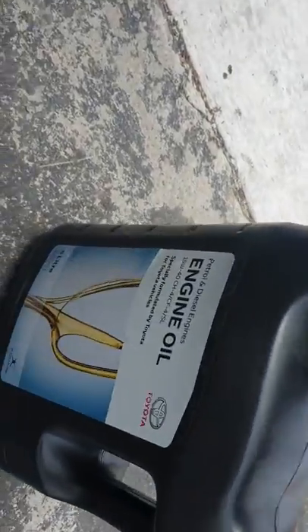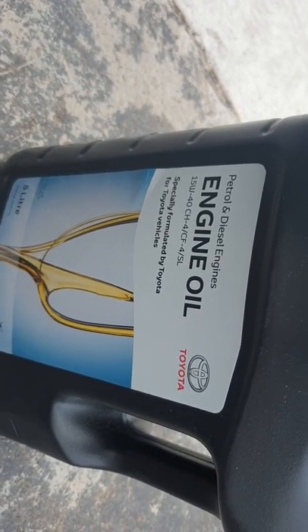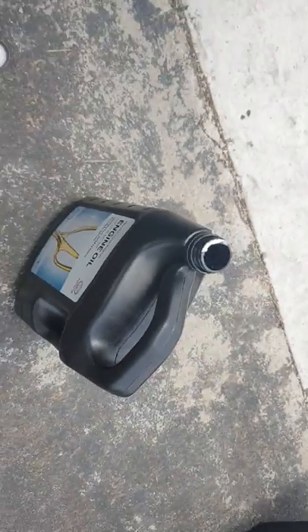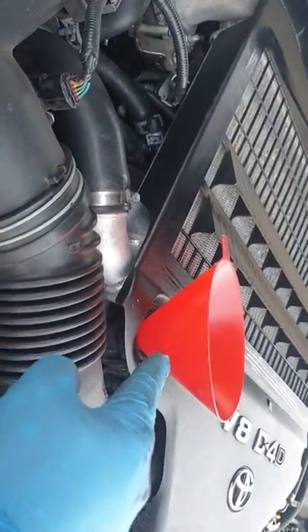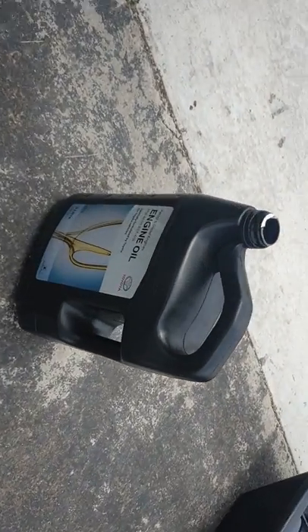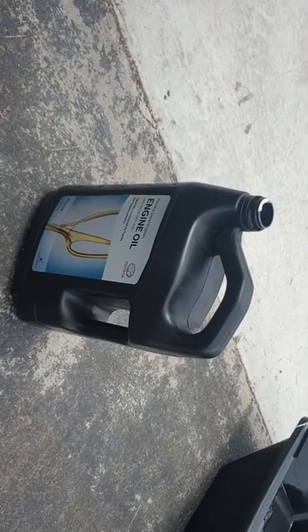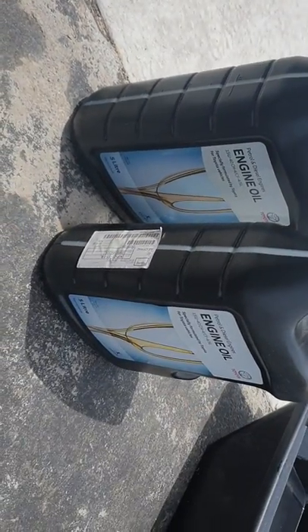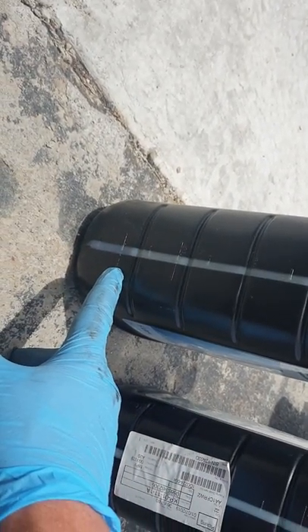I only use original Toyota oil — $48 trade price — and the classification you want is 15W-40, very important. Come to the top, put your funnel in and fill it up. Don't put in 10 litres first — put in 9 litres, measure it on the dipstick, and then top up if you need to. Don't put in ten, only nine to start.